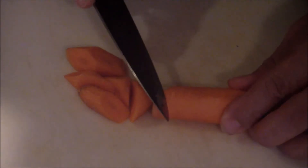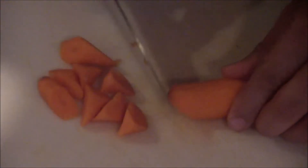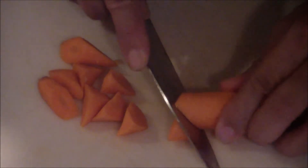The whole idea is so you get them all the same size. As I get to the larger part, I'm going to cut less into it. Roll. Even though it's thicker, I'm still getting them about the same size. You can go back and forth, or you can just go straight. These are your oblique cuts.